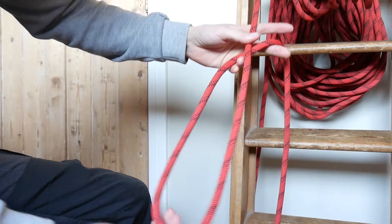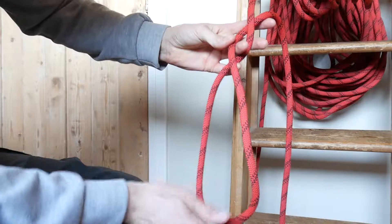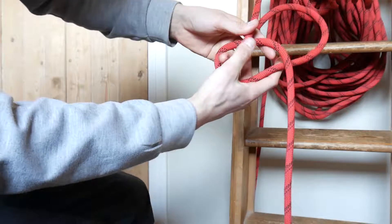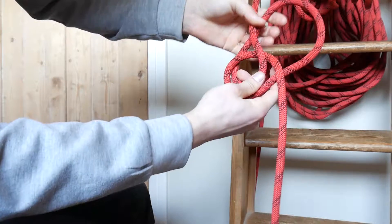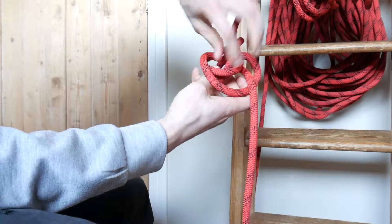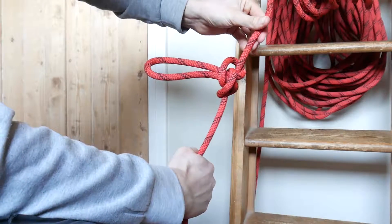I'm going to do it once again: create a loop, give it one twist, give it another one, then hold the small loop in position, bend the big loop behind, go over your rope, and put it through the small loop. There we go — pull everything tight, and there you have the butterfly knot.